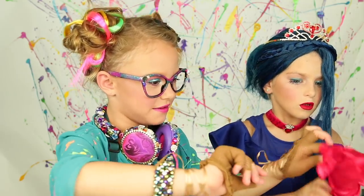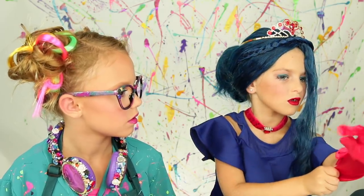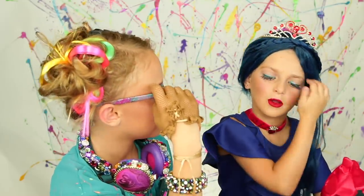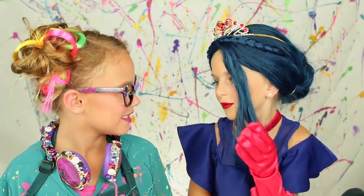Now we're going to put the crown on Evie. We're putting on the gloves. I have no idea how this is going to work. I need your help — trying to show them the bows. You did such a good job. Thanks.